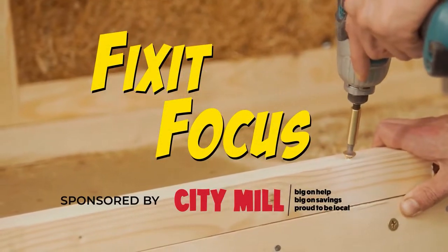Happy holidays from City Mill. Stay safe, stay healthy. We'll have all this up on inowdaily.com. Brought to you by City Mill.